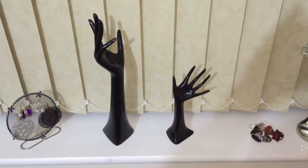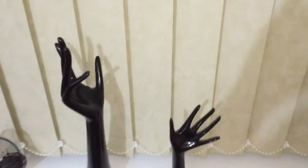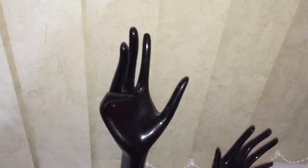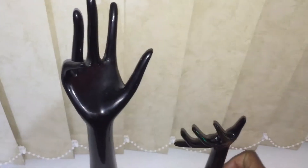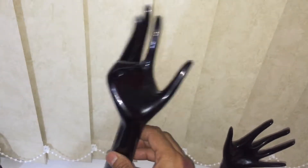Hello, welcome to Vintage Museum. Up here I have a couple of old mannequin hand stands dating back from the 90s. Made from hard plastic, black in colour.